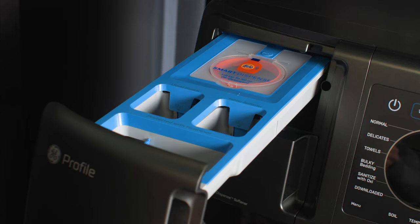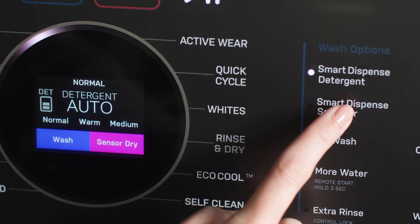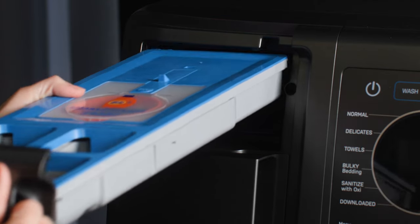If using the smart dispense system, ensure that the tanks are filled and that each smart dispense button is activated on the display. Consult the UltraFast Combo dispenser video for more detail on the use, care, and cleaning of the smart dispense system.